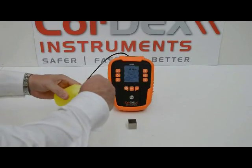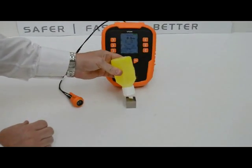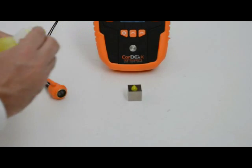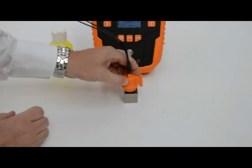Having turned the device on, we need to apply couplant gel to the test block surface. This is to maximise contact between the surface and the probe.